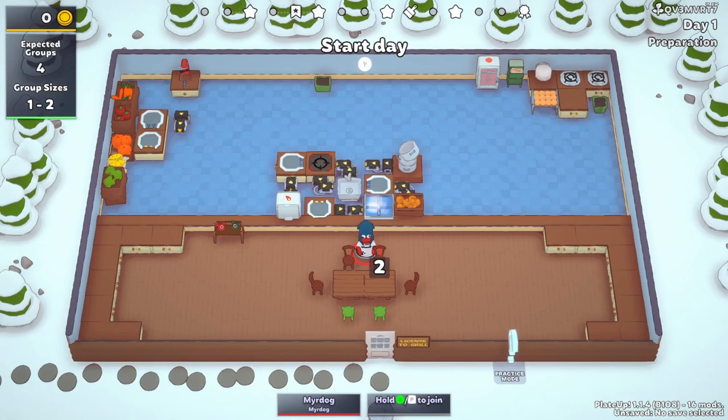And there we go — there's our setup for meat soup. Meat soup and carrot soup will be three tiles shorter than all the other soups, due to them only requiring one ingredient and no other processing steps. Without further ado, let's see the meat soup cook.